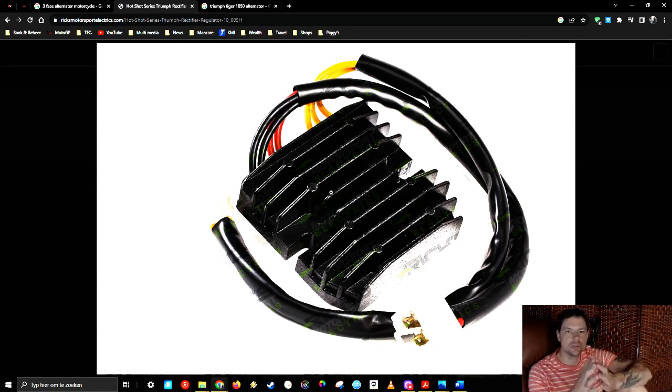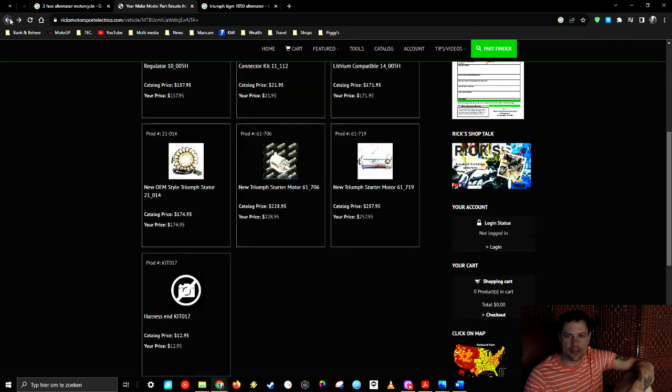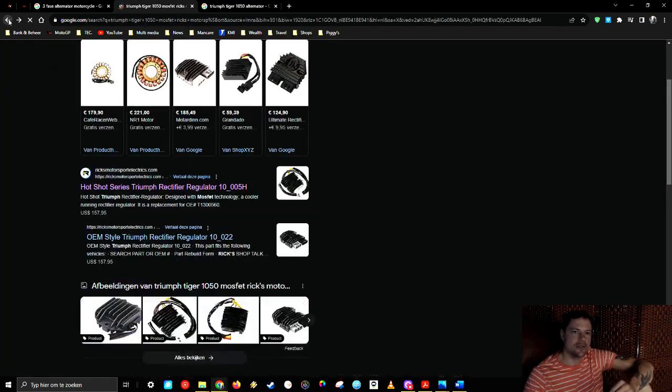The MOSFET is the difference between the normal shunt and this one. The same function, but the other ones work with lower-quality silicon — they're called Zener diodes, or just diodes — and they generate way more heat over time. These MOSFET units work with transistors. I haven't seen the internal schematics personally, but there are also some other internal circuits involved that make the handling of electricity and calculations much smoother. It only costs a little bit more. If you buy a MOSFET regulator — not necessarily this brand — you will find that you won't have the same problems, because the key difference is that it runs cooler.